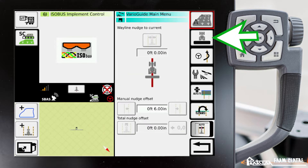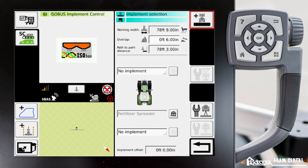In the VarioGuide main menu under implement selection, you'll notice down here underneath the tractor where normally we can select our saved implements, we have a gray box that shows 'fertilizer spreader.' That is what your ISOBUS implement should do — the implement should take over the implement selection box and self-populate all the information stored in the implement's ECU.